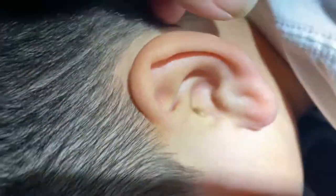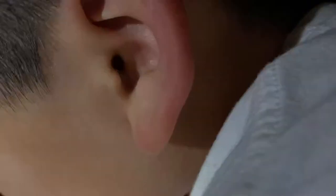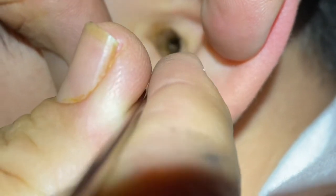We're gonna start scooping out some earwax from around these areas. It's gross — gross enough looking. Camera kid, keep recording. Grossness is gonna start right now, don't move too much kid. Look at this — look at that big earwax plug. Grossness, grossness.